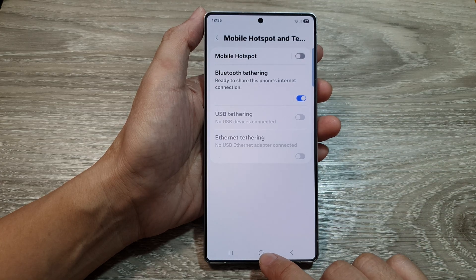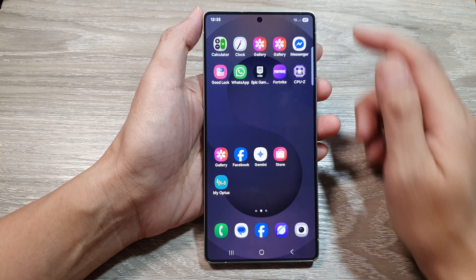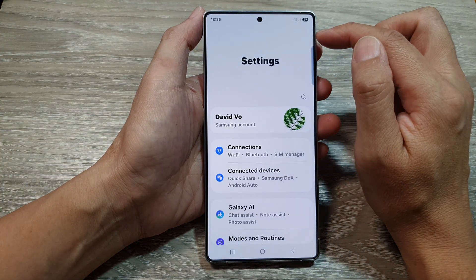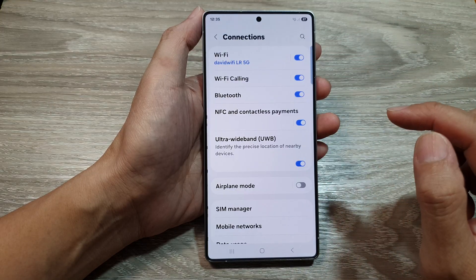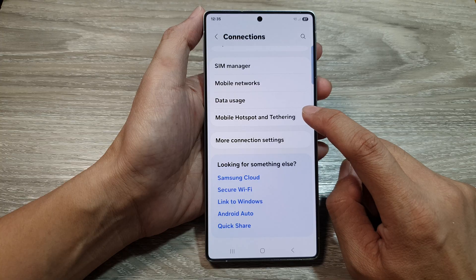First, tap on the Home button to return back to the home screen. On the home screen, swipe down at the top, then tap on the Settings icon. Next, tap on Connections. Then scroll down and tap on Mobile Hotspot and Tethering.